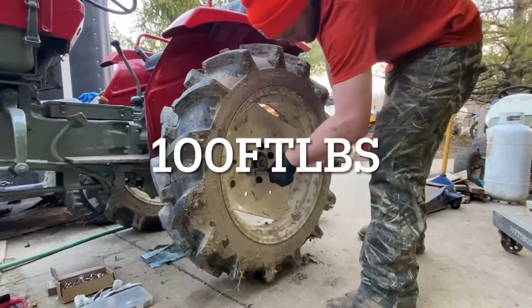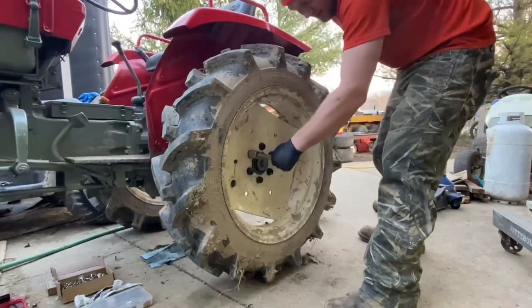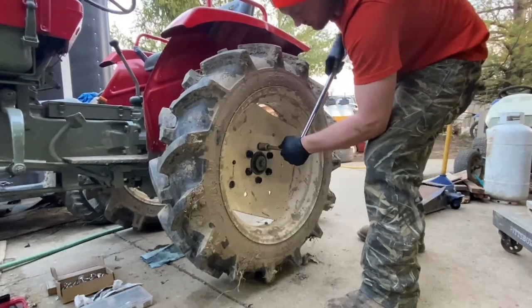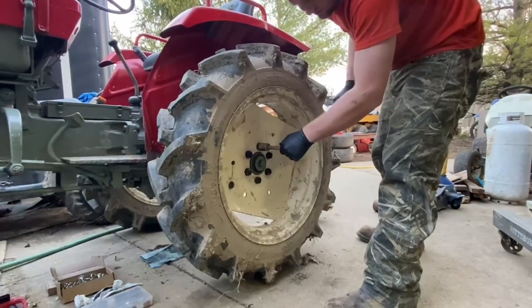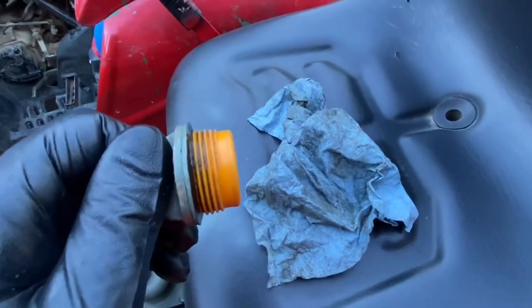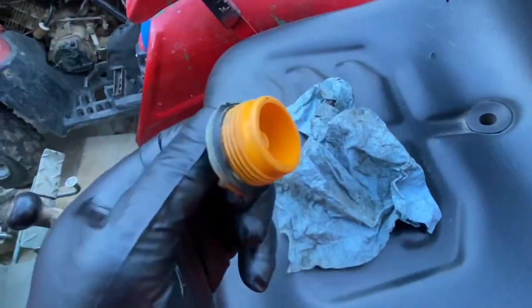For the lug nut torque spec, I set mine to 100 ft-lbs. There are great torque spec charts for different bolt sizes — these are M16 by 2.0. One other thing that's really important that I don't see many people doing is cleaning off these fill and check caps.